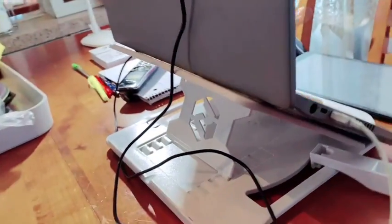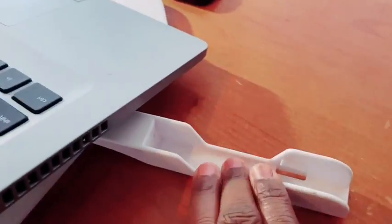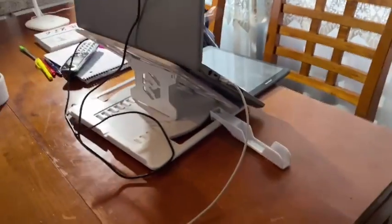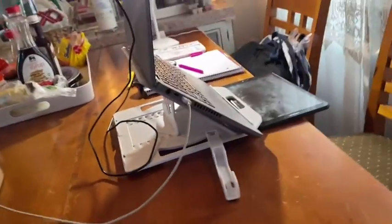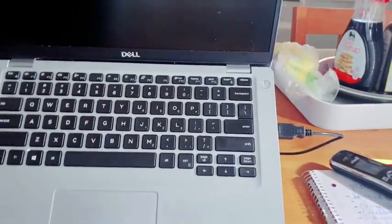I absolutely love this and I cannot wait to use it on a daily basis. I wanted to show you all — this is on about the fourth slot, so this is how it looks all the way down, still slightly elevated. This is the slot where your phone can sit in. I think I had it up on the highest slot. It's really helped — I can tell a big difference already as far as my workstation.